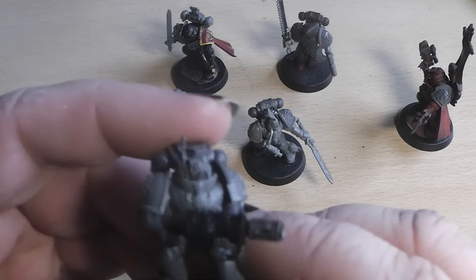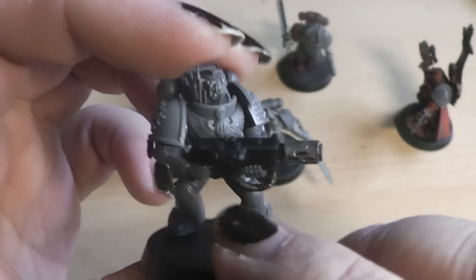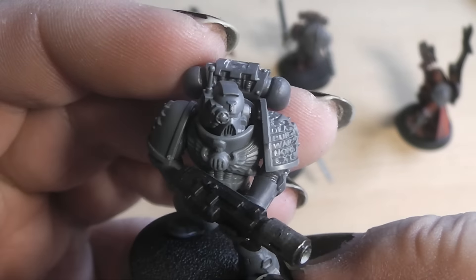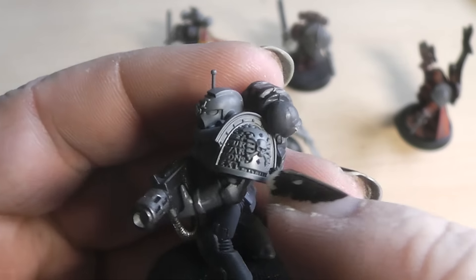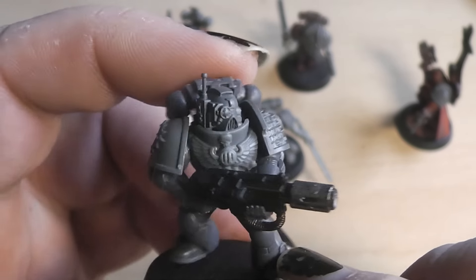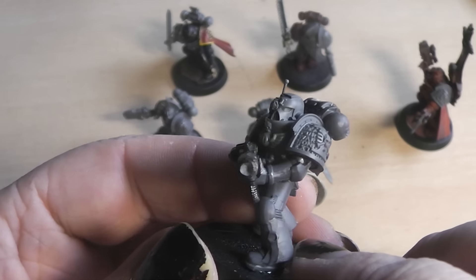Here we have the last Space Marine, this little fella. The legs and arms are normal tactical squad. The breastplate is from the Space Marine upgrade sprue — the MK8 armor. The head is from the Death Watch upgrade kit, as is the shoulder pad. The other shoulder pad is from the new tactical squad and is supposed to be an iron halo, but I think it also makes a nice chapter symbol. He got an old meltagun and a normal tactical squad backpack. This is brother Kevin.